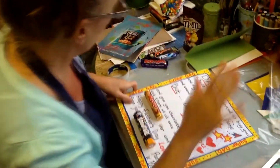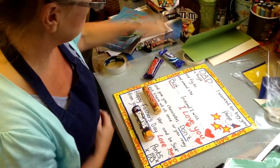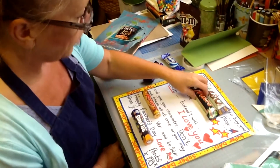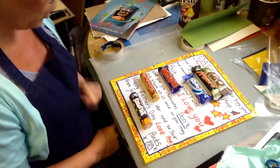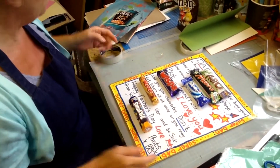The second craft is really simple too! For this one you'll need to buy certain chocolate bars: an Aero, a Mars bar, a Milky Way, a Wispa, a packet of Rolos, and a pack of Smarties.